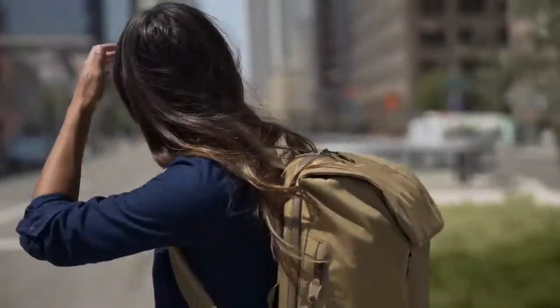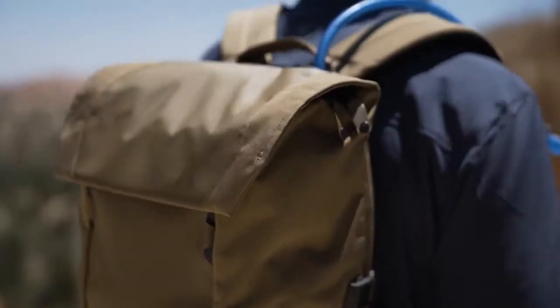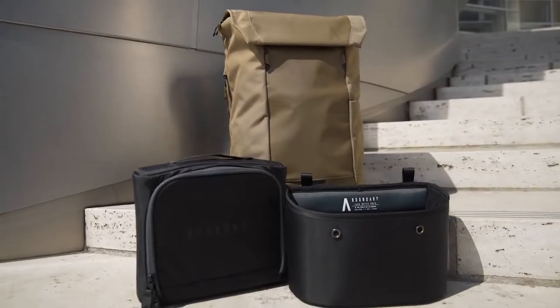We are Boundary. After months of collaborating with our community, our team is back with a streamlined everyday carry backpack comprised of unbeatable value, quality, and innovation.